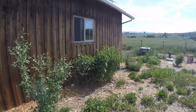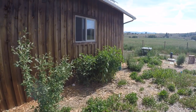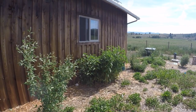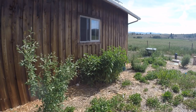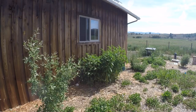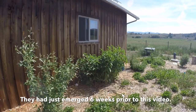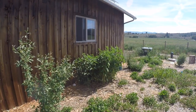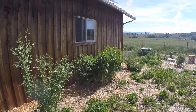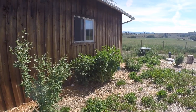Right here we have the Jerusalem artichokes, which I covered in a video about perennial pig food, and I talked about their vigorous growing habit. As you can see, we have over three feet of growth, closing in on four feet in some spots, in just six weeks. They will continue to grow to about eight to ten feet tall through the season — a great plant for biomass accumulation and sequestering carbon. They're great for feeding to the goats as well, and the pigs love the edible roots.